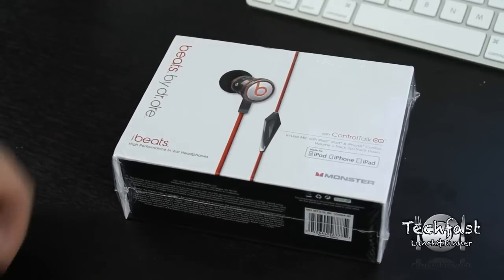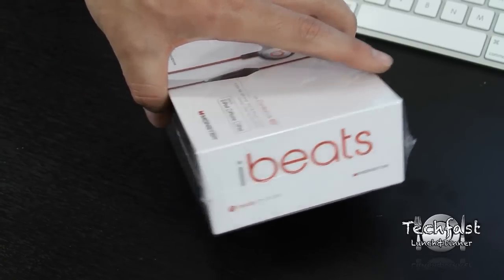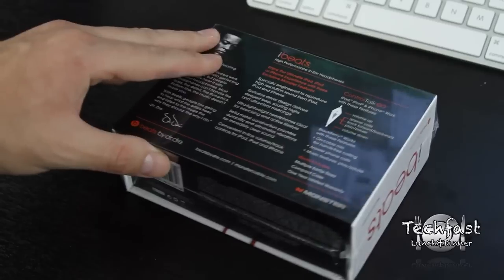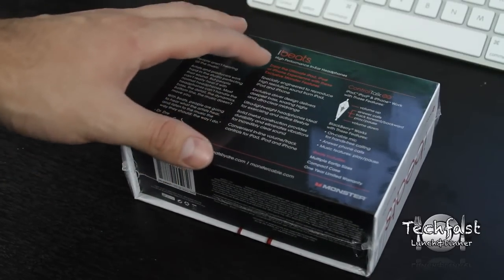Now these are high performance in-ear headphones. They're geared to replace those headphones that come with your iPod. The whole message behind this is that you spend 200 bucks on your iPod, then go out and spend 20 bucks on a crappy pair of headphones, and you're really not doing the music justice.